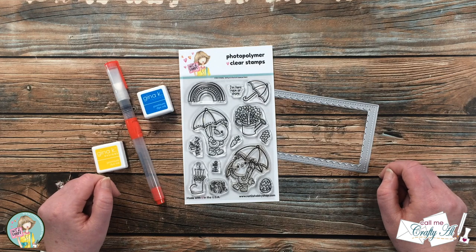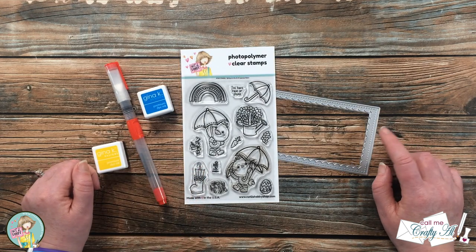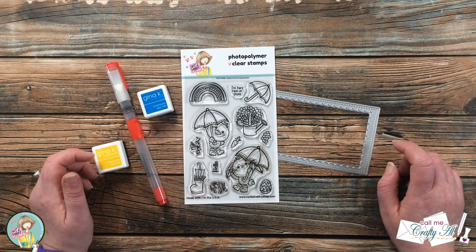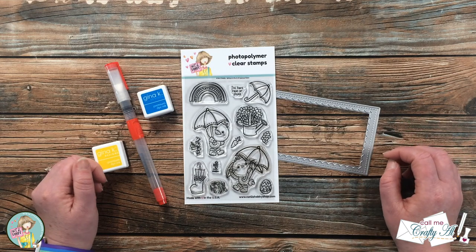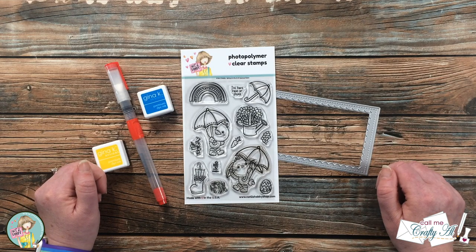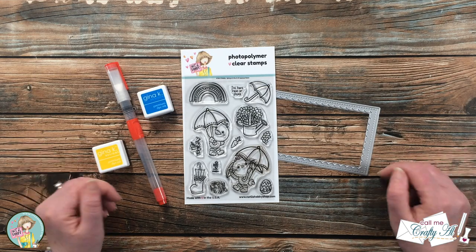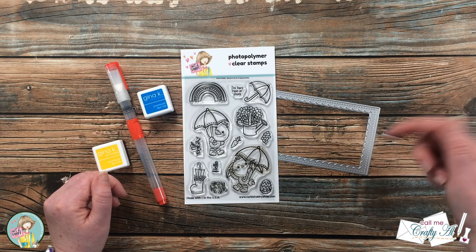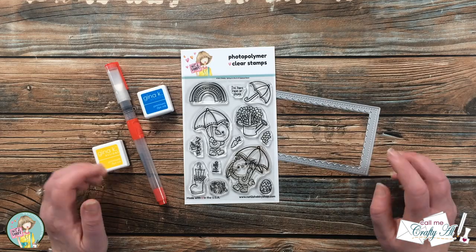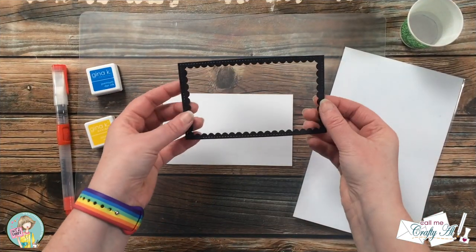In addition to that stamp set, I will be using a scallop frame die and some inks from my stash. I plan on doing just a little bit of watercoloring to create the background today. As I add any more products or tools I'll be sure to let you know, but as always if I ever leave you with any questions you can leave those in the comment section below and I'll get back to you just as soon as I can. Let's get crafty!